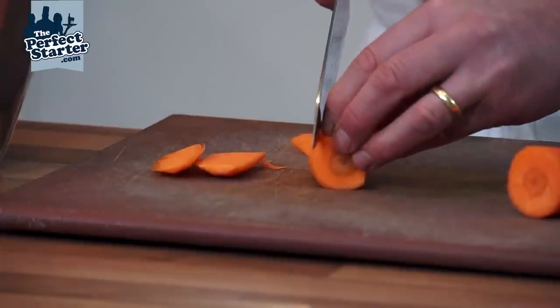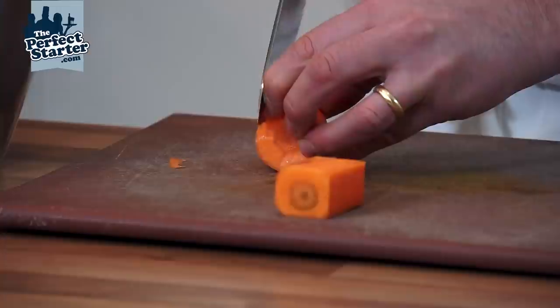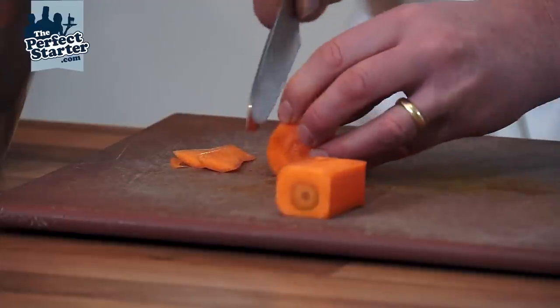I'm just going to work around squaring my carrot up. The trim can go in a bowl — it could be used for carrot soup, something like that. It doesn't necessarily have to be wastage.